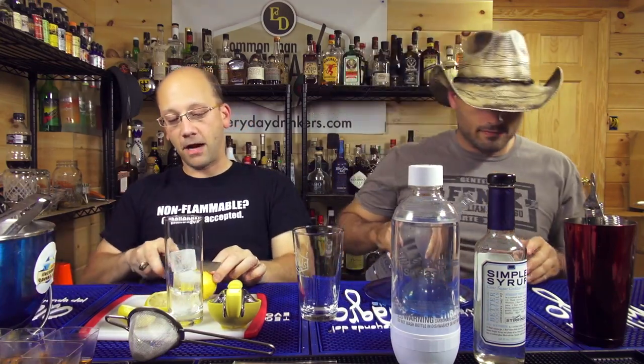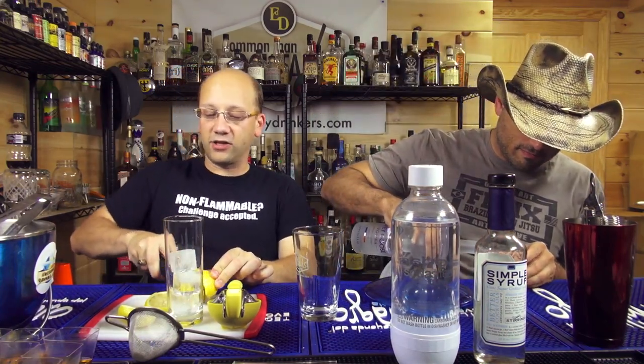Two ounce vodka, one ounce lemon juice, half ounce simple syrup, shake and strain into a glass. Top with club soda? Probably. That's how these Collins kind of things work.